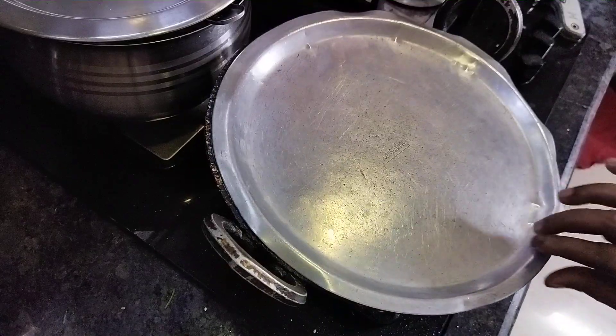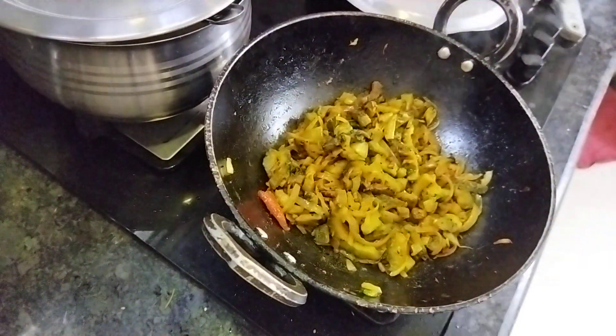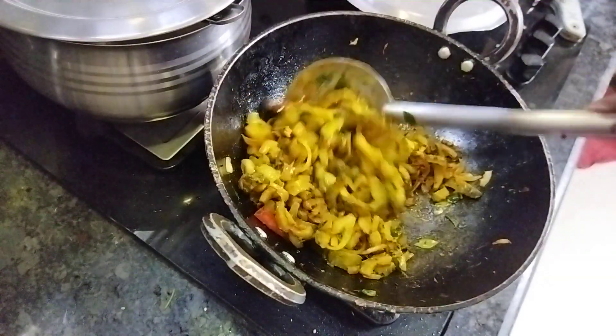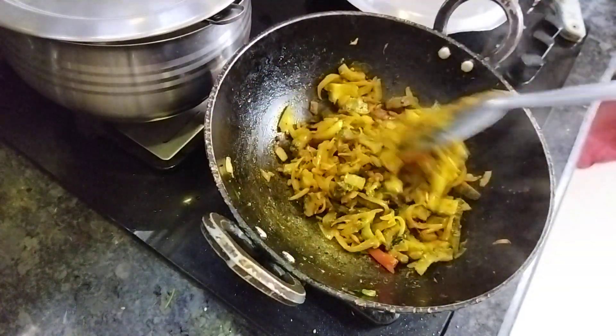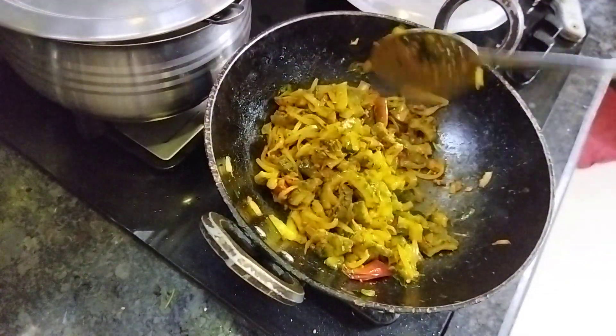After filling it, add the flour. Start the flour. We do not need the same pot. When we add the pot, we may add the pot.